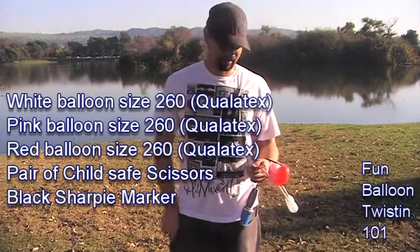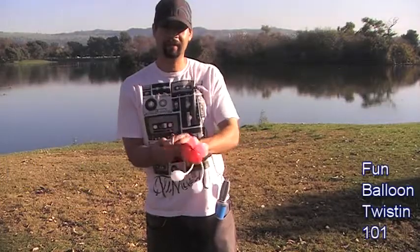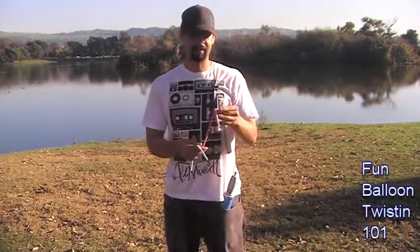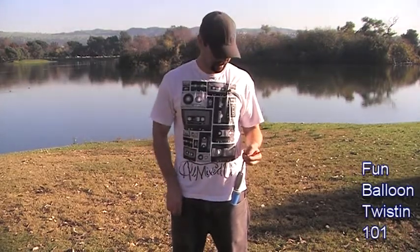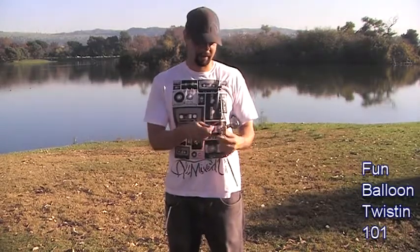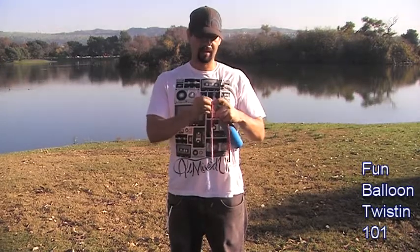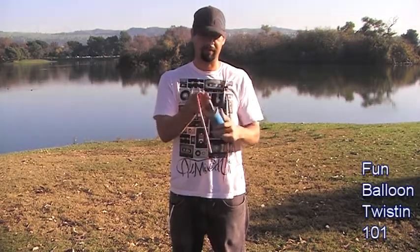Let's get started. We're going to start off with the pink and red balloons — set the white one aside. We're just going to use one puff of air for each balloon, for the pink and the red. Go ahead and put it on your pump and you just want one puff of air.